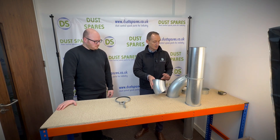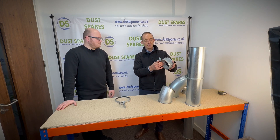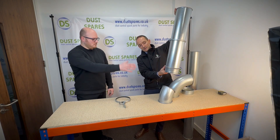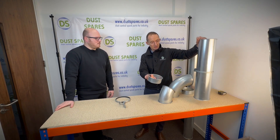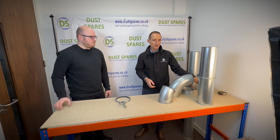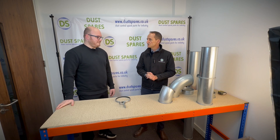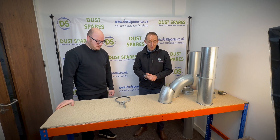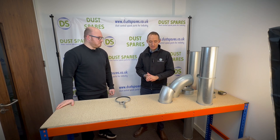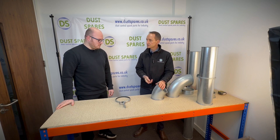We also stock all the bends and sets, and if at the end of the dropper you want to go to flexible, we've got a flex adapter as well. That clips to your dropper and then you can attach your flexible ducting to it. So it's very adaptable and very quick to fit — it's said to be the world's fastest ducting system, much easier. Simple, with a nice finish on all the parts, a nice rolled edge, and no sharp edges.